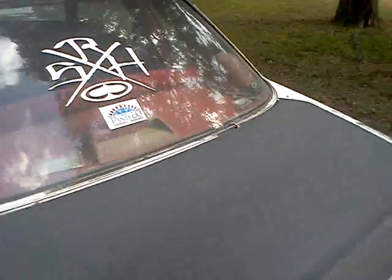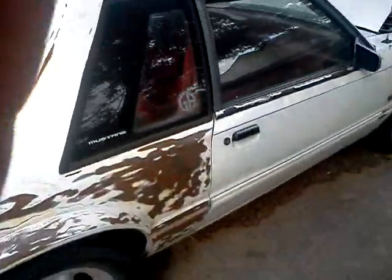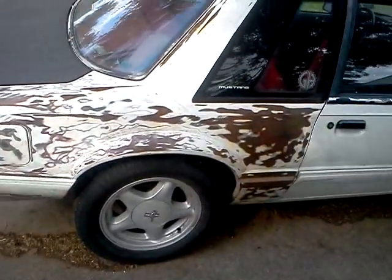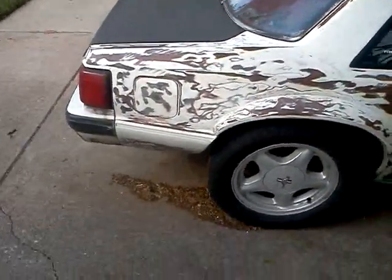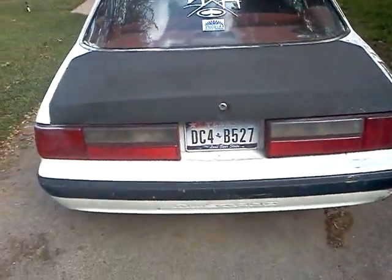It should run pretty good. It's for sale. Needs a little paint right here. Tail lights and everything works, except the air conditioning — of course, it has no A/C.